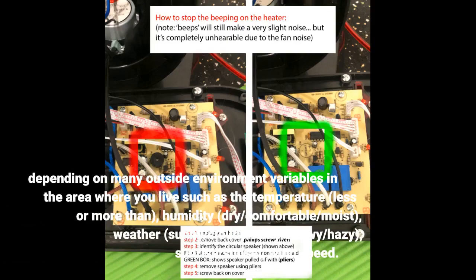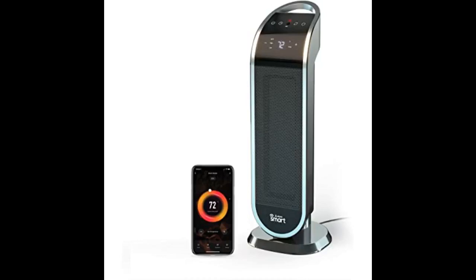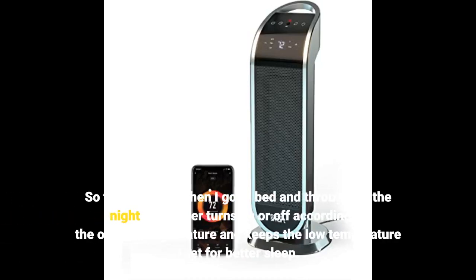Depending on many outside environment variables in the area where you live such as the temperature — less or more than — humidity, dry/comfortable/moist, weather — sunny/cloudy/rainy/snowy/hazy — sunrise/sunset, and wind speed. So for example, when I go to bed and throughout the night the heater turns on or off according to the outside temperature and keeps the low temperature I set for better sleep.